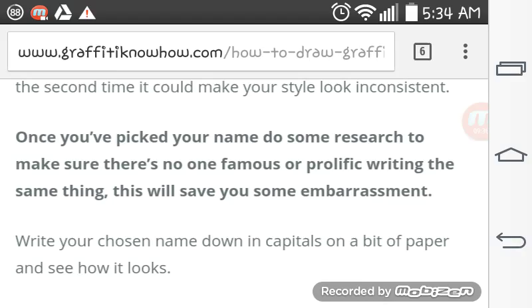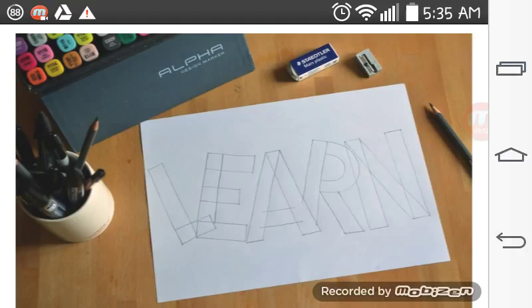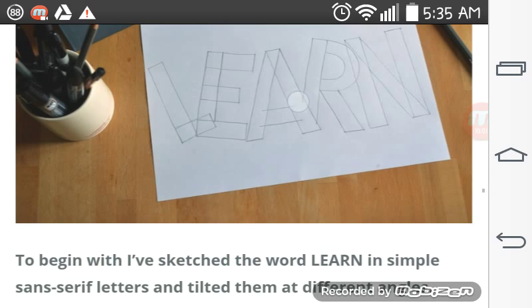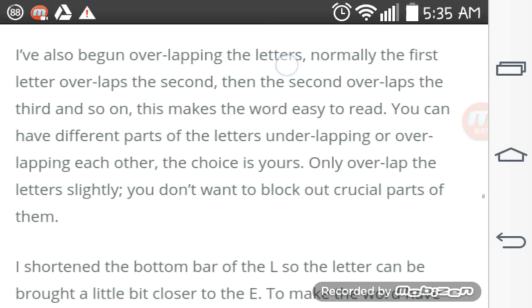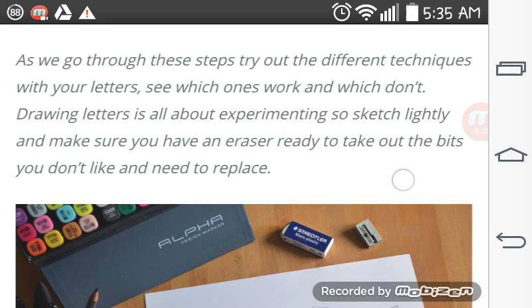Write your chosen name in capitals on a bit of paper and see how it looks. Follow this step-by-step example as you draw your own word. The author here started with the word LEARN, writing in block letters, evenly spaced, with each letter at an opposing skew. As you go through these steps, try out different techniques with your letters. See which ones work and which don't. Drawing letters is all about experimenting, so sketch lightly and make sure you have an eraser ready.